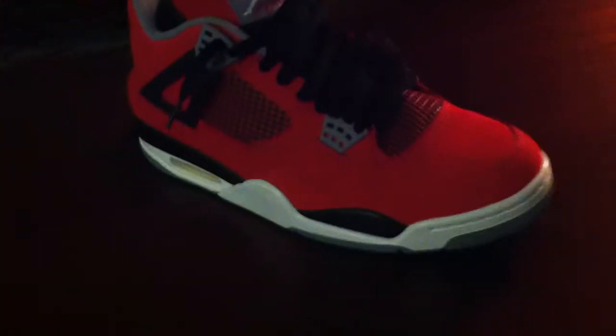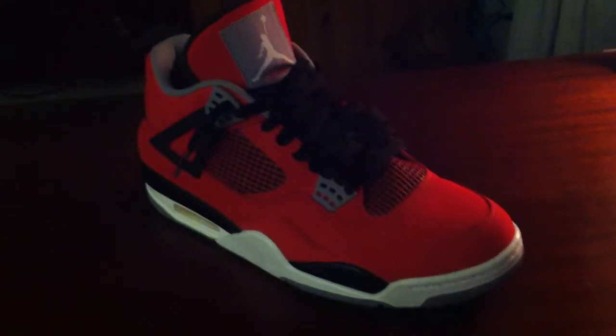That's about it for the Toro Fours. Hope you guys tune in for all of our other sneaker reviews, and thanks for watching.